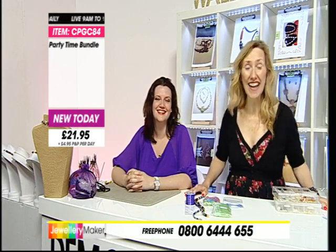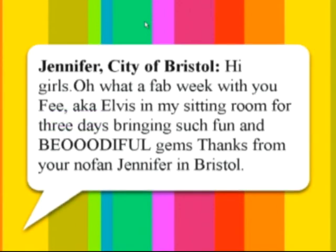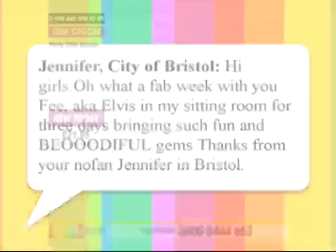We've already had a message this morning from Jennifer - she's hot off the press! Saying what a fab week she's had already. Jennifer, good morning, darling. She's in Bristol - this is our regular Jennifer. She says: 'Hi girls, what a fab week - aka Elvis in the sitting room for three days. Such fun and beautiful gems. Your number one fan, Jennifer in Bristol.' Thank you Jennifer - it's not a show unless you text me in, darling. It's nice when you get regulars - it's like family. So keep those texts coming.